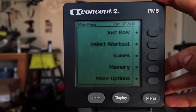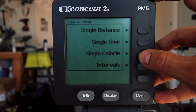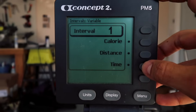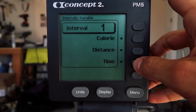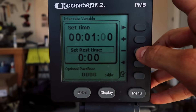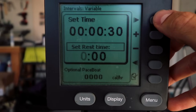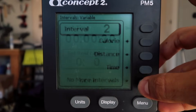To program the monitor for this workout: hit the menu button to turn the monitor on, then go to Select Workout, then New Workout, then Intervals, then Intervals Variable. This allows you to set however many intervals you plan on doing. For interval one, select Time, change it to 30 seconds using the right arrow and plus button three times, then left arrow and zero out the seconds. Go down to Rest Time and hit plus three more times — now you've got 30 on, 30 off. Hit the check mark.